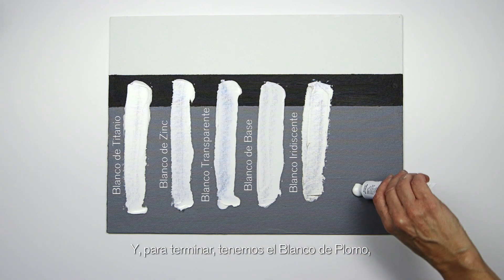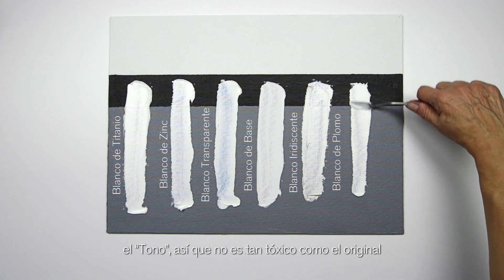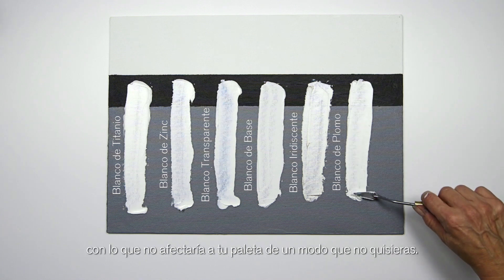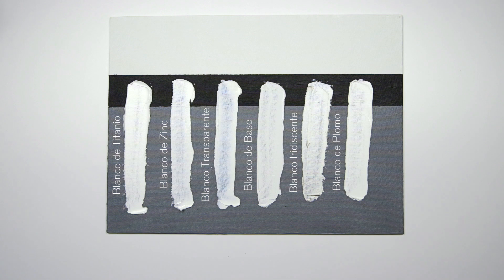And then finally we've got flake white, which is the hue, so it's not as toxic as the original. It's got a really lovely warmth to it but without having any color added to it, so that wouldn't affect your palette in a way that you wouldn't want. Hopefully this will inform your palette.